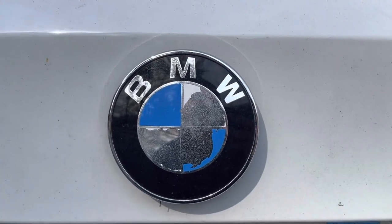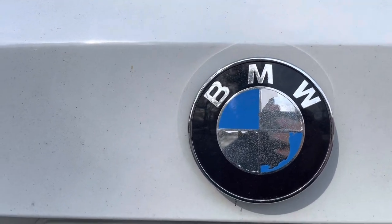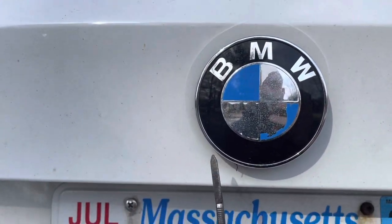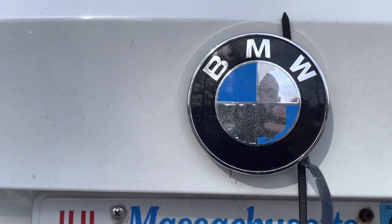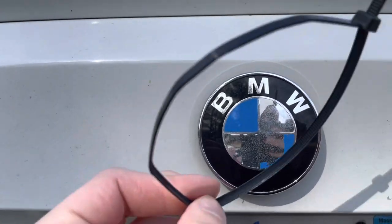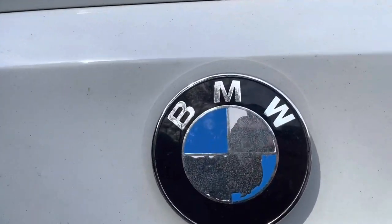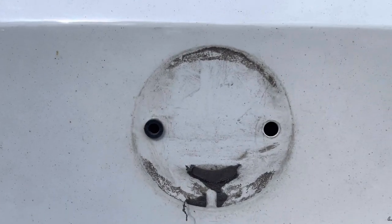Once you feel comfortable that you've broken away all the glue, I snaked a zip tie on the left side up to the top, and another on the right side up to the top, then zip-tied them together to create a handle. You can then pull the roundel off the car — and trust me, this took a bit of effort.